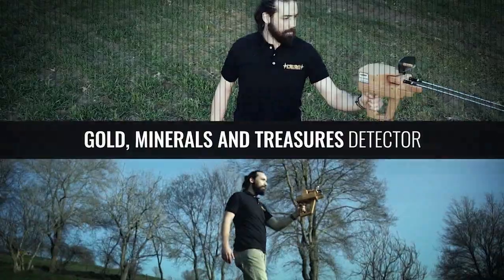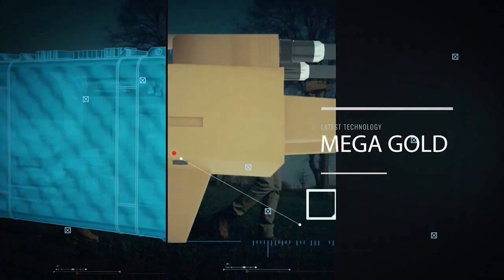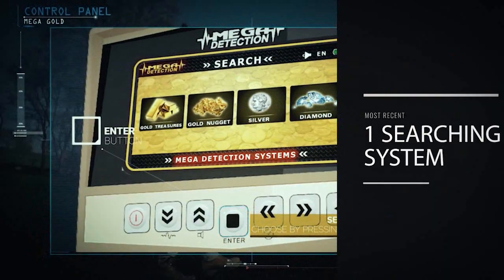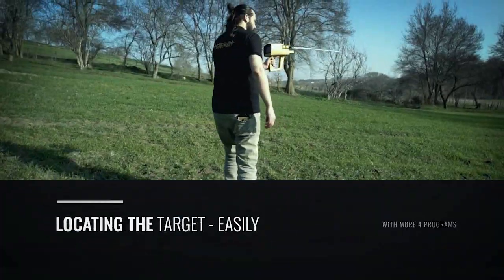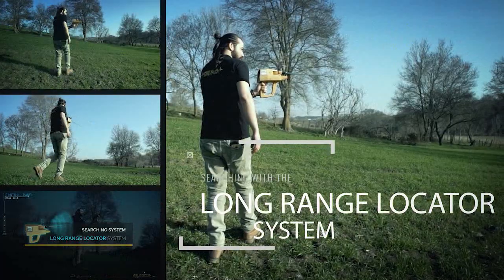With your new and advanced device, you will be able to search in wide areas in less time in comparison with available classical devices, and you will be able to identify undiscovered targets with unexpected depths and distances. Much easier. May your gains be plentiful.